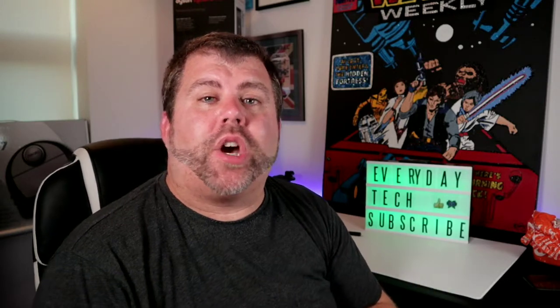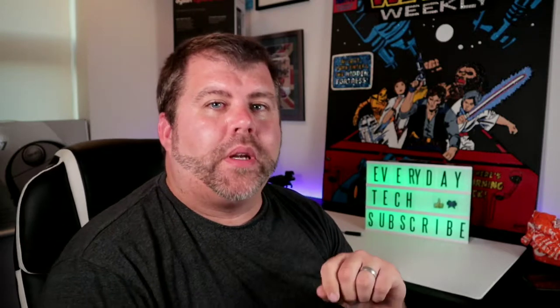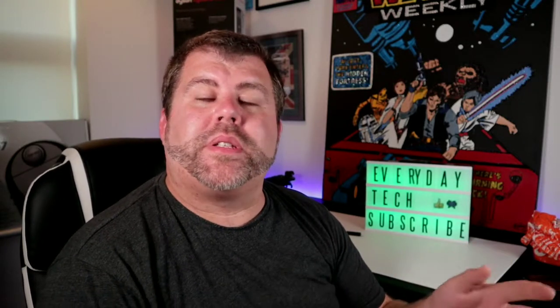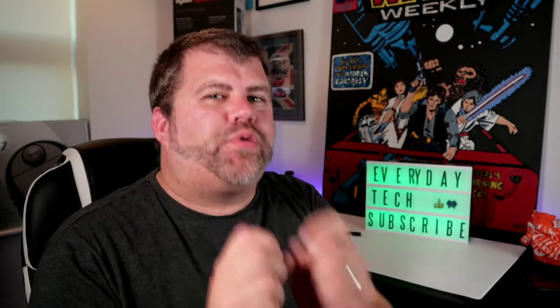Before we get going, don't forget please subscribe to my channel and turn on the notifications icon so you'll be notified anytime I do new tech news or tech reviews. Sad news, people — the other day I was making some toast and after about 20 seconds there was a flash of light, a little pop, and it was dead. The element had gone.